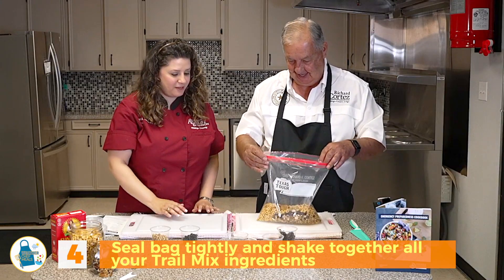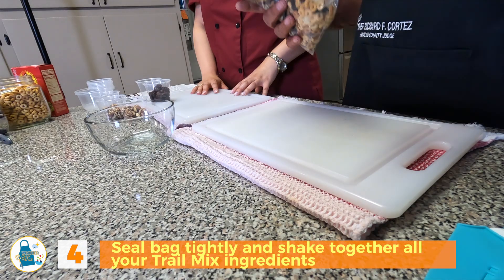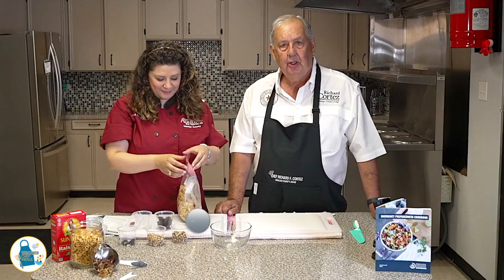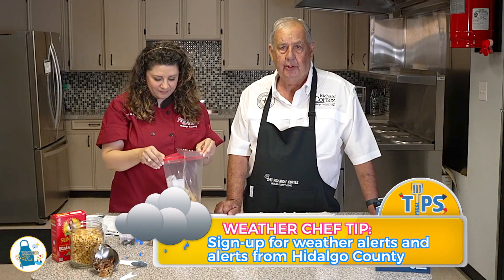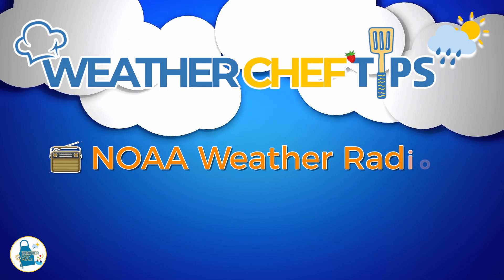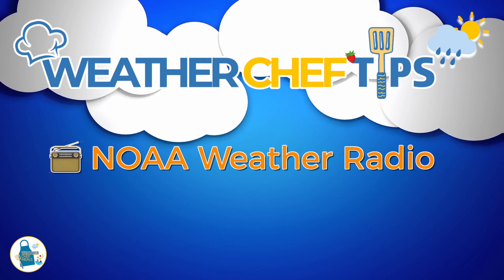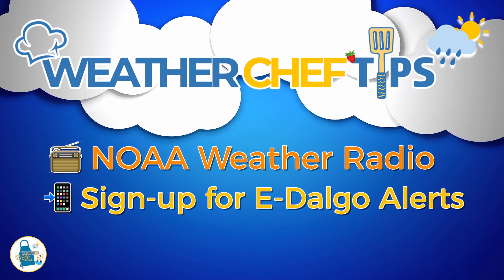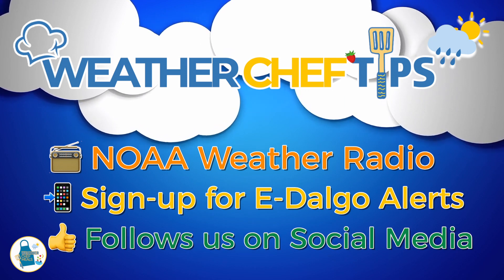You can seal that up and give that a good shake. You know what, Jen? Let's add some more ingredients. I think that's a good idea. Staying informed is important during an emergency. Have a weather radio in your home to receive local updates. Sign up for E-Dalgo Alerts to receive the latest information from E-Dalgo County. And be sure to follow us on social media.